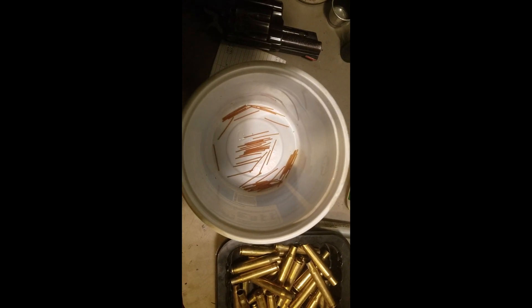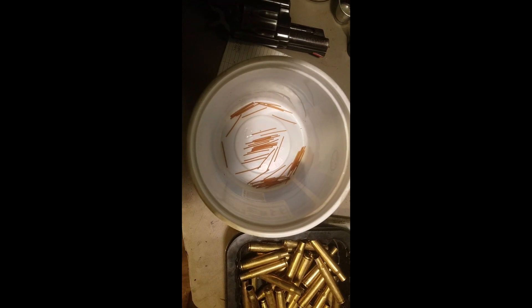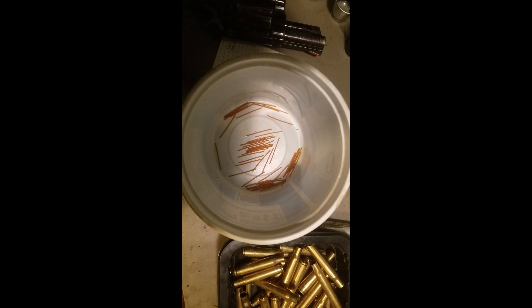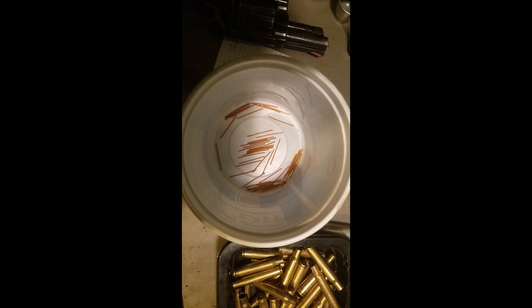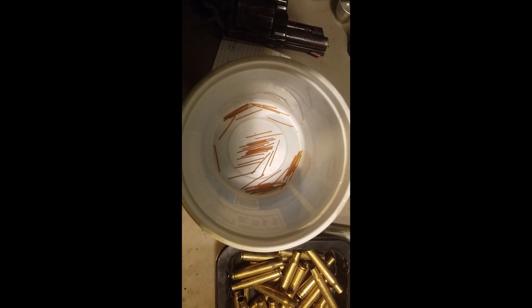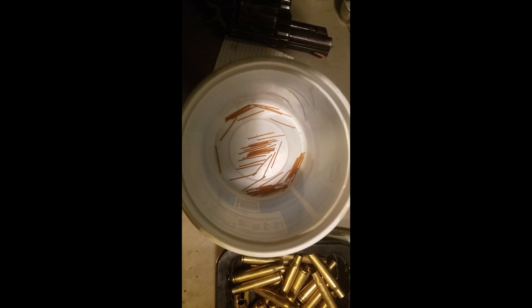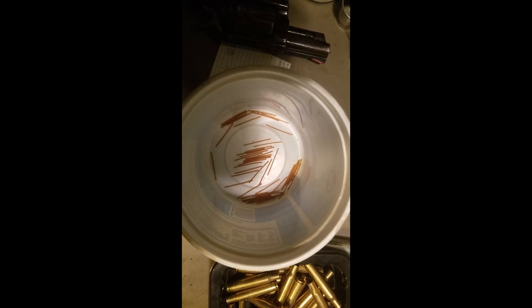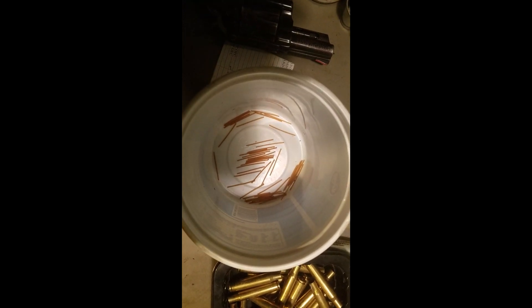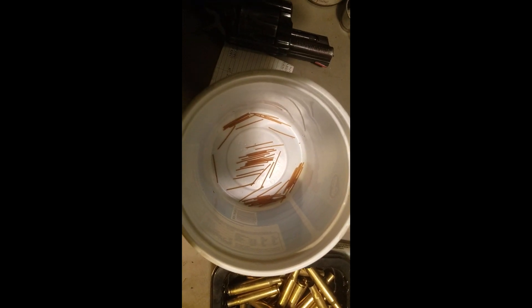I was breaking down dud military surplus cartridges for the brass to see if they could be reloaded — pulling the bullets and putting the spent stuff in the recycle bin. I came across some dud cartridges loaded with cordite — real cordite. It's not a stick powder, ball powder, or flake powder. It looks like little miniature spaghetti noodles, about two millimeters in diameter, bundled in the cartridge case with a card wad over the top. It doesn't burn any differently than other military powder, but that's what it looks like.